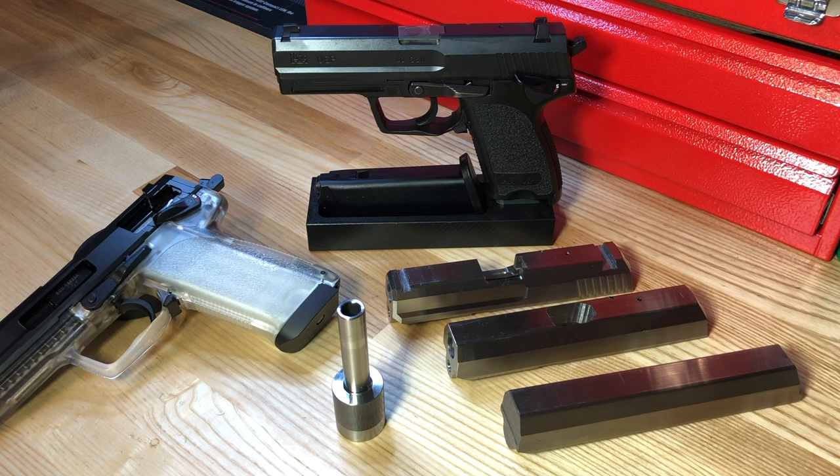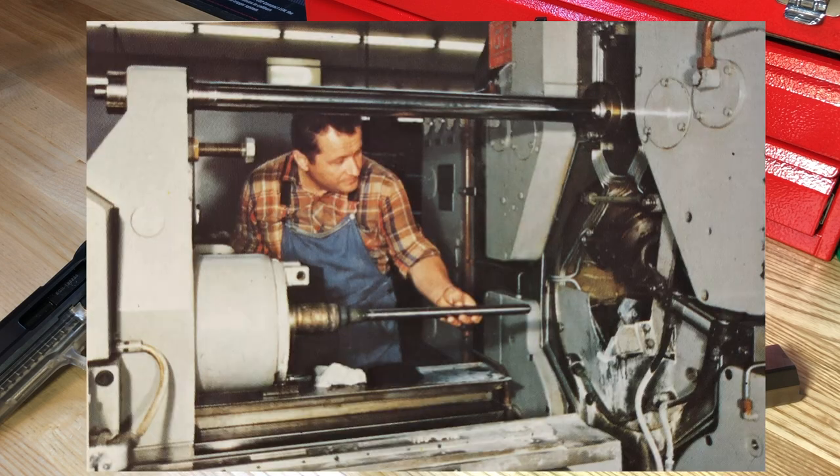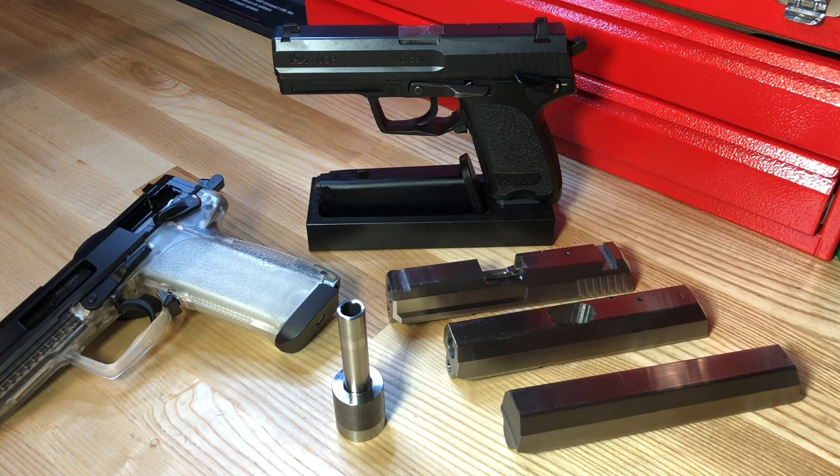The heart of the USP, like all H&K weapons, is the barrel. If there's one thing H&K does best, it's making the highest quality, longest lasting barrels. For the pistol line, barrels come in as blanks, are inspected, deep drilled, and then mandrels are inserted with either polygonal or conventional lands and grooves. Initially the USP was offered with lands and grooves, but before the second year of production was completed, that was changed to polygonal rifling.